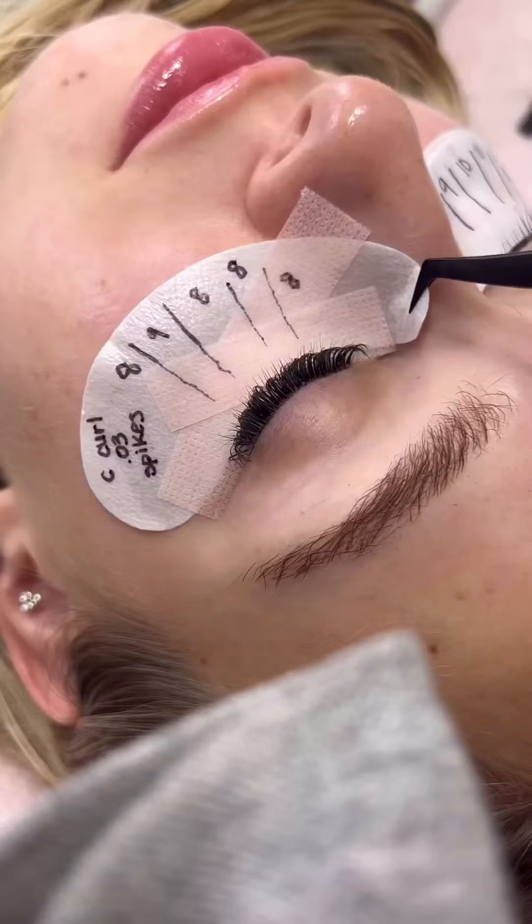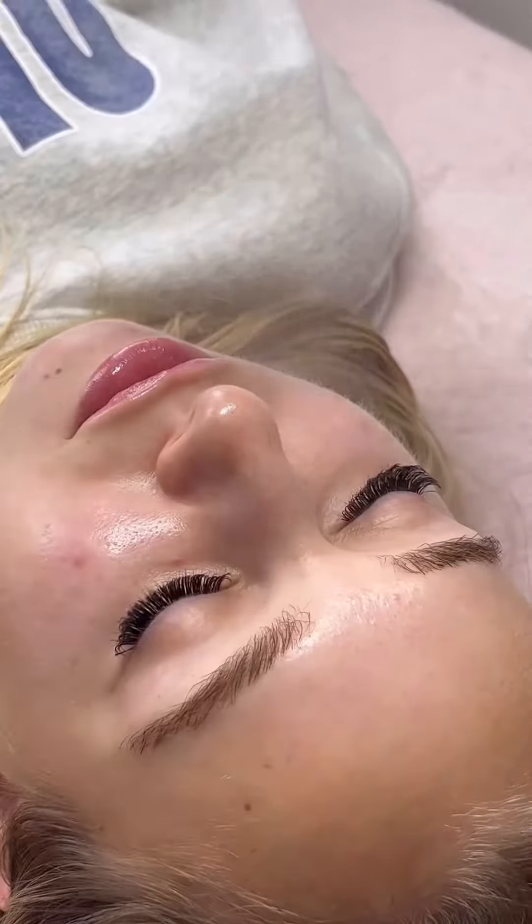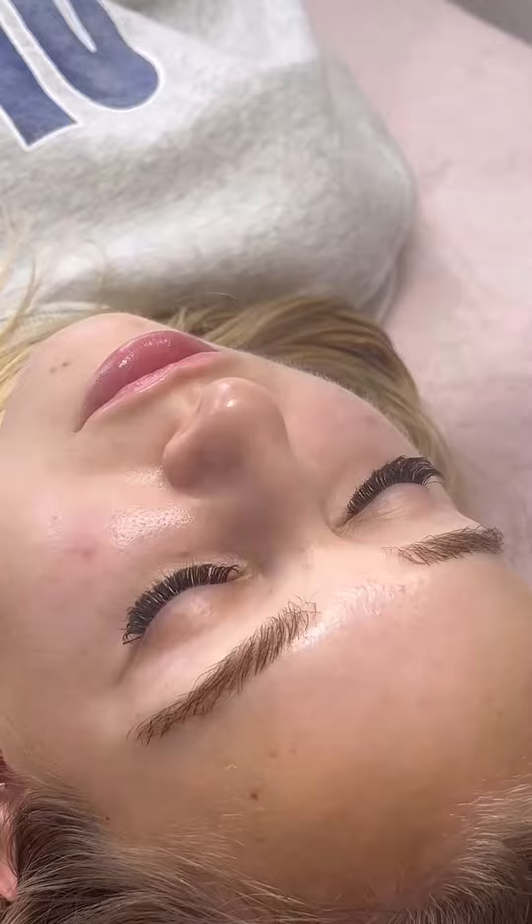Take that gel pad off, make sure you fan, and then nano mist to cure that adhesive. And this is the final results — oh, I can't even believe how beautiful this is!